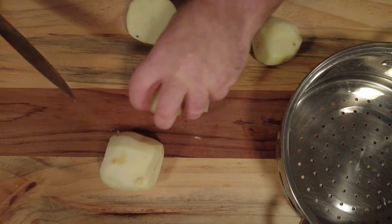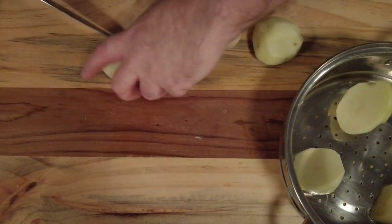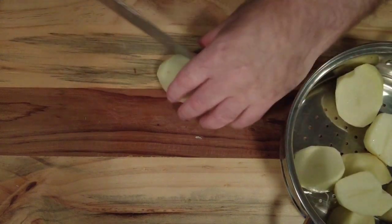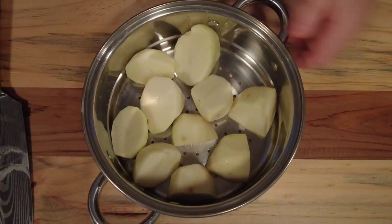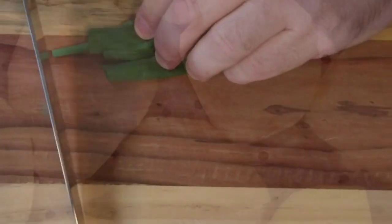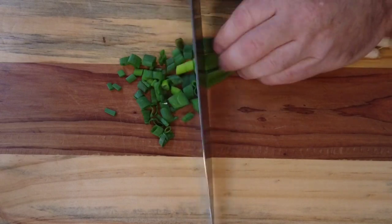We take our potatoes that have been peeled and washed and pop them into the steamer. The traditional method is boiling them, but I prefer steaming as it helps to keep the potatoes slightly drier. Then we slice up some of our green onions, scallions, just finely chopped.